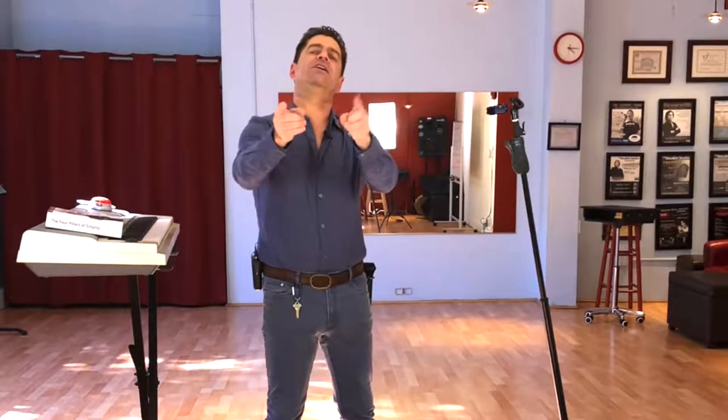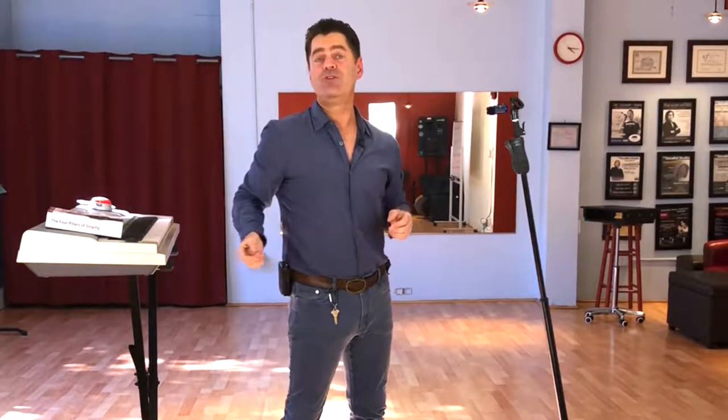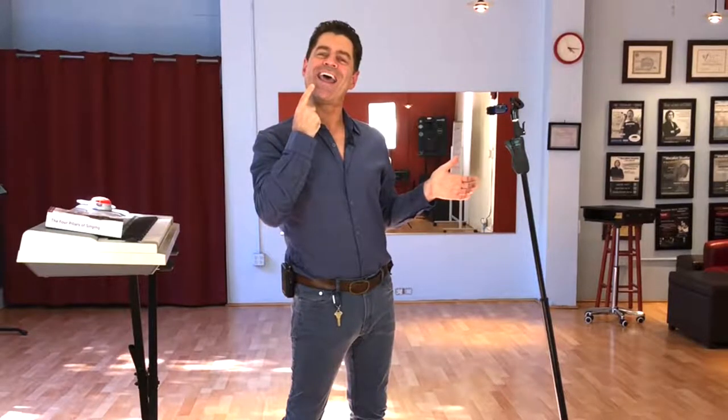Today I'm going to teach you about the embouchure — or as they say in French, the super embouchure. In French, the embouchure means tongue, teeth, lips, jaw. How I position my tongue, teeth, lips, and jaw — how I shape my mouth — is the embouchure for singing.